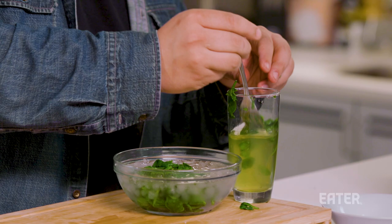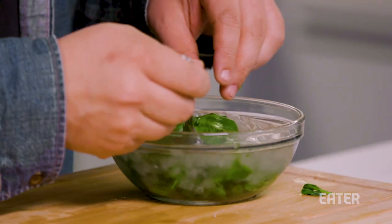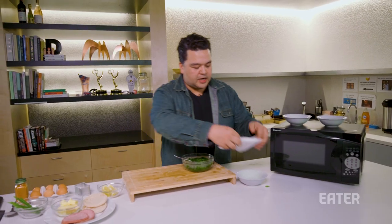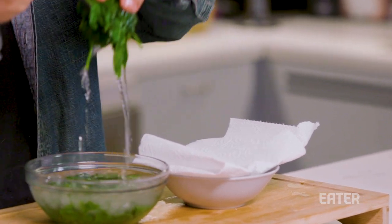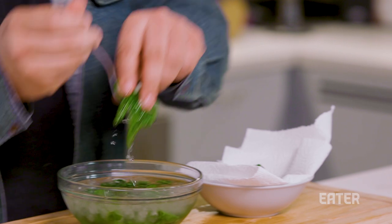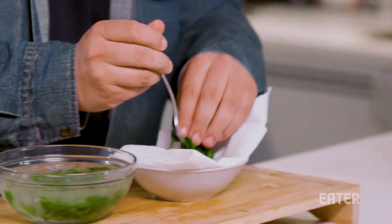I'm going to drop my spinach in here to stop the cooking process. This also helps lock in the flavor — if you have it just sitting out, it's going to turn brown on you. It only needs to be in the ice bath for a second. Let's take our bowl that we just used, put a paper towel on it, take our spinach, and let it drain. This is going on English muffins, so we don't want soggy wet spinach over our toasted, crispy, delicious muffin.